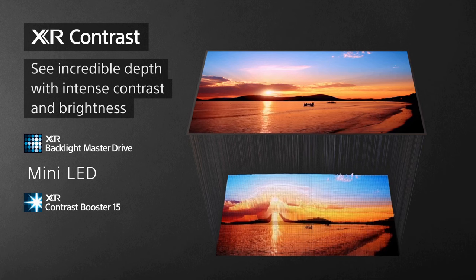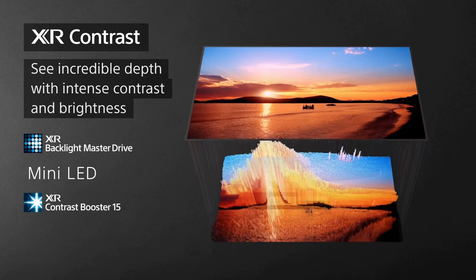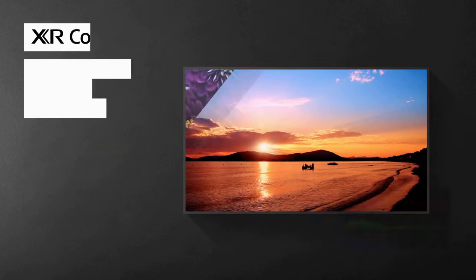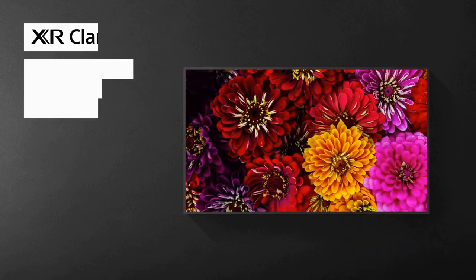Design-wise, the X95K is sleek and elegant. It features a slim bezel that maximizes the screen real estate and gives it a modern look. The TV comes with a sturdy stand, but if you prefer to wall mount it, the option is available as well. The cable management system keeps the wires organized and out of sight, contributing to a clean and clutter-free setup.